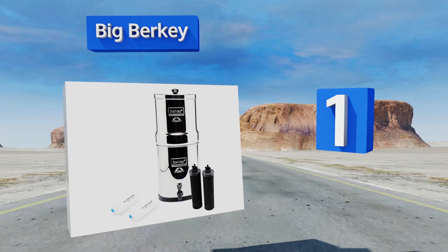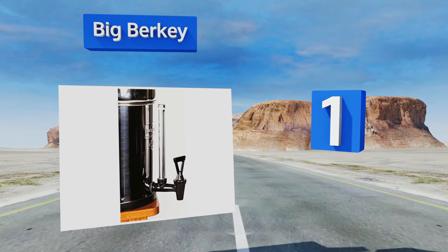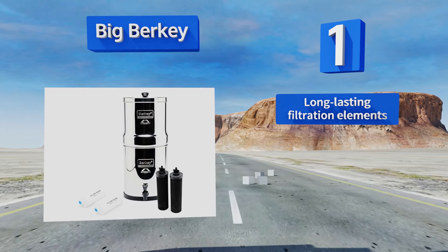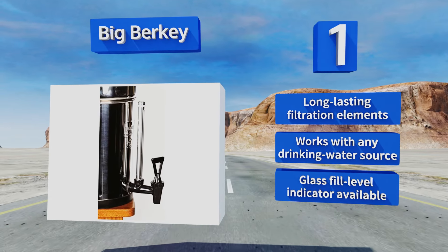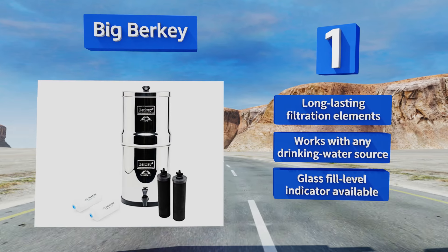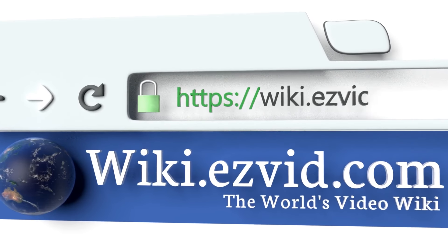Coming in at number one on our list, not only does the polished steel housing of the Big Berkey have an elegant and sophisticated look, it also features a high-performance dual purification system to ensure that every drop it dispenses is free of contaminants and any unpleasant tastes or odors. It features long-lasting filtration elements and works with any drinking water source. A glass fill-level indicator is also available.